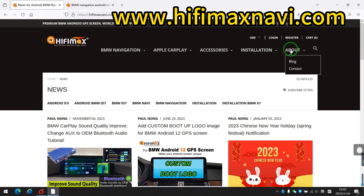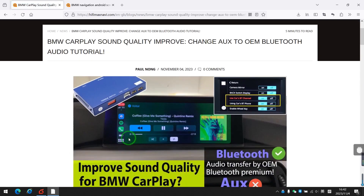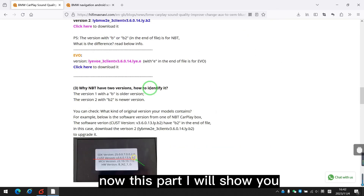Go to our website, click About, Blog. Here is the post I made. When you upgrade the software, you need to read this post first.